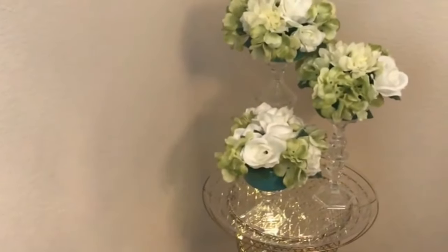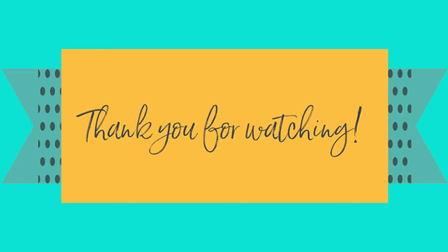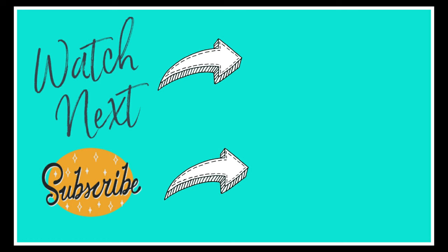Let me know in the comment section which one is your favorite. I hope you enjoyed this video everyone and I'll see you again next week for another Thrifty Thursday. Bye!